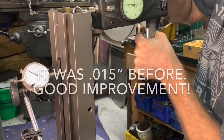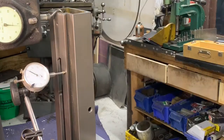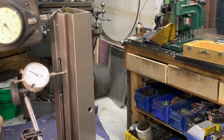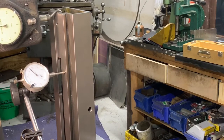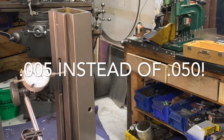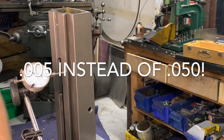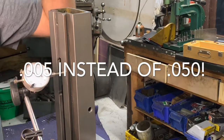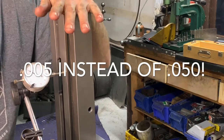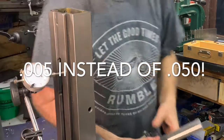I'm getting 2 thousandths — can you see the needle? Let's try it this way. I'm getting 5 thousandths that way, which I think the 50 was this way. So I am literally 10 times more rigid. I'm very happy with that.